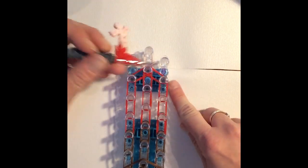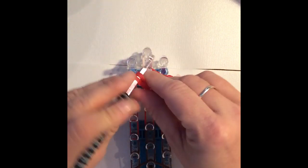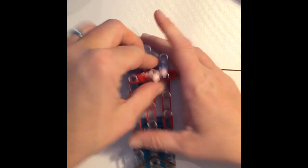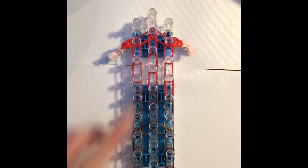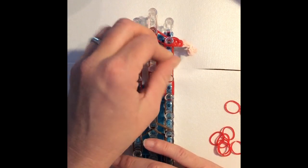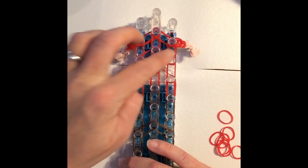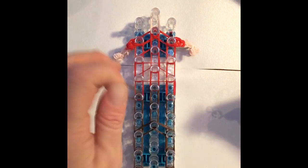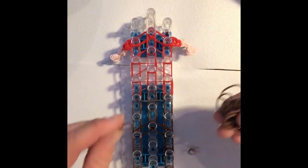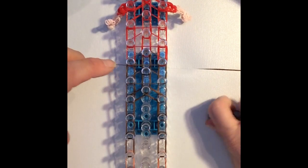Moving back up into the body, attach your arms to the two shoulder pegs, which is the second peg from the top. Now go ahead and add in some crossover bands. Starting with the third peg down, take a single red and create a triangle, and come down twice with single red. Then you'll need your darker brown: come down with a single dark brown, and do that again. So you have two of the red and two of the darker brown.